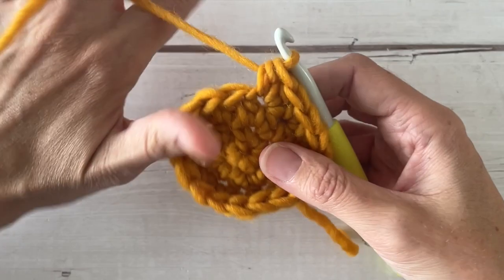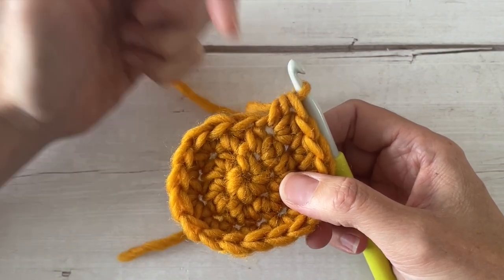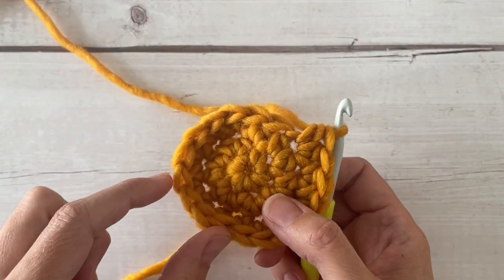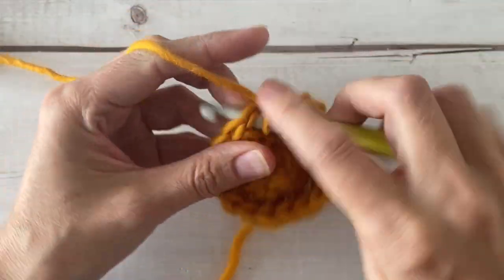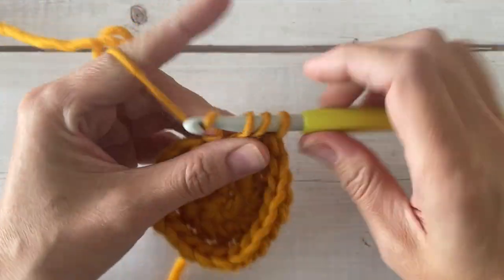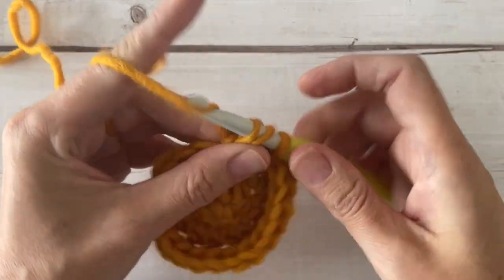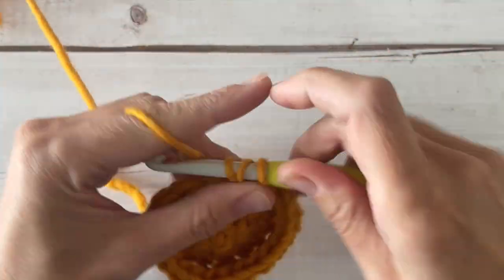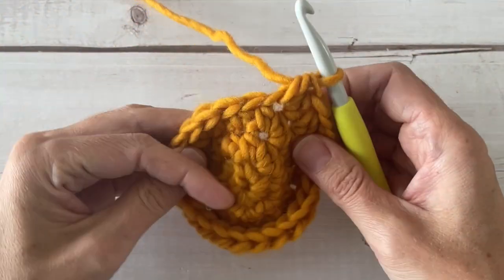Moving on to round four, we're going to make this one notch bigger. We're going to place a half double crochet in the first stitch, a half double crochet in the second, and then an increase in the third stitch. We'll repeat that six times all the way around: half double crochet one, half double crochet two, and then an increase. At the end of round four we should have 24 stitches around.